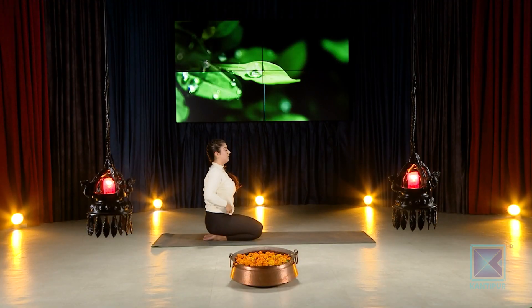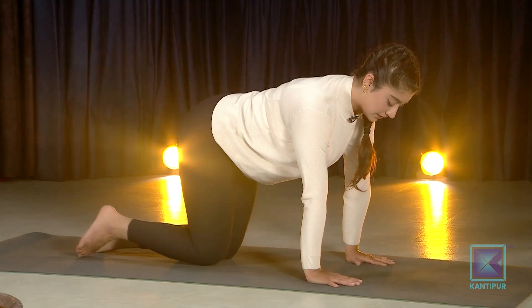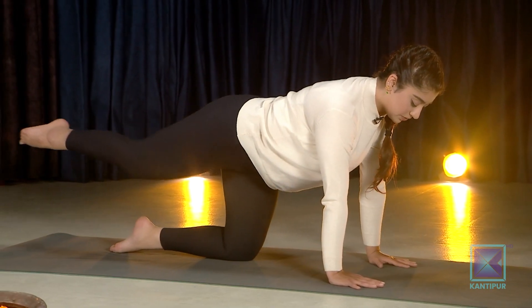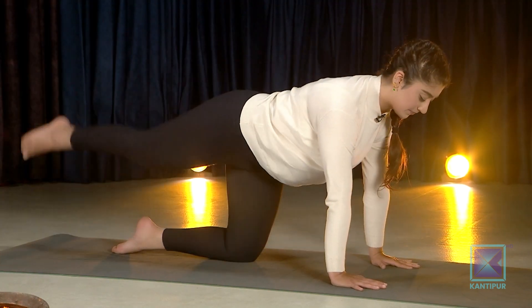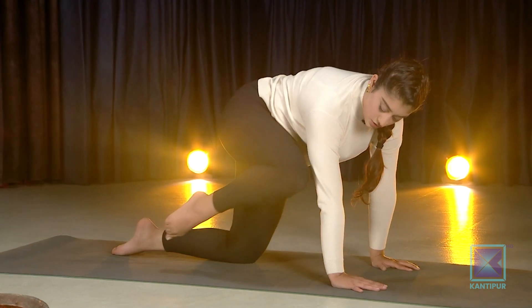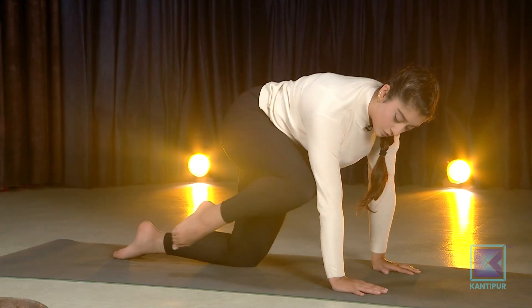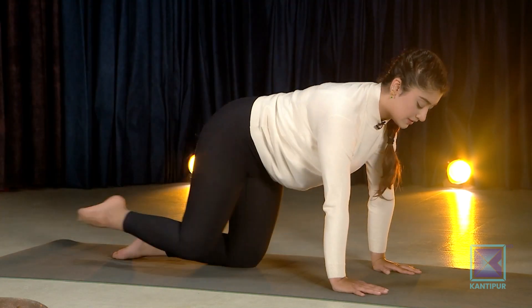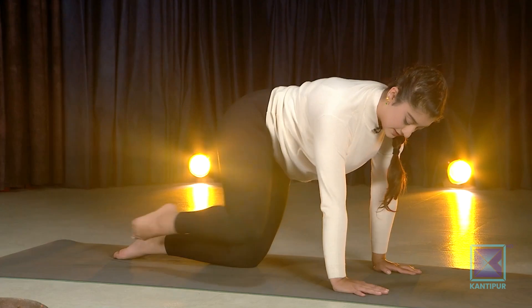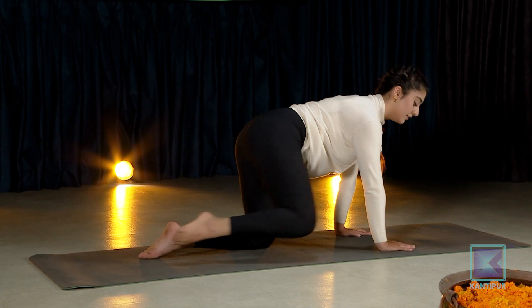Come back onto your tabletop again. Gently palms down to the floor, extend your right leg outside. Slowly the right knee will come in and crunch to the outside, above your elbows, then back down — two, three, four, five, six, seven, eight, nine, ten.